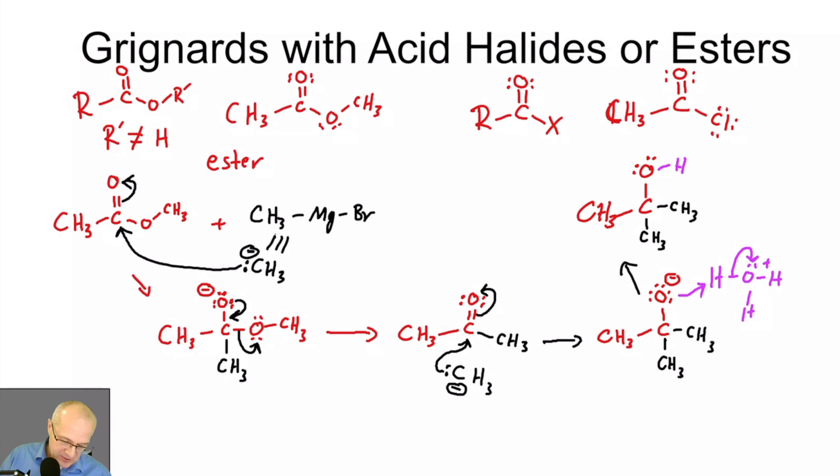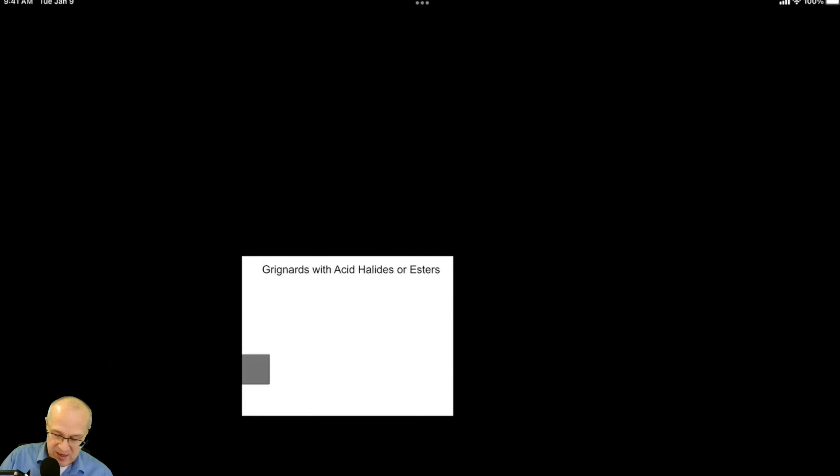Because with the ester we have the methoxide going off as a leaving group, but chloride is a better leaving group — we see it all the time in SN1 and E1 reactions. Methoxide, unless you protonate it, probably isn't going to leave in those reactions, but it will leave here — it's a good enough leaving group for this reaction, just not good enough for a generic SN2. Chloride's a better leaving group, so this mechanism works with acid chlorides, bromides, or iodides.